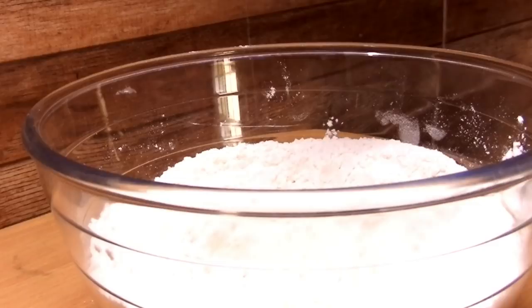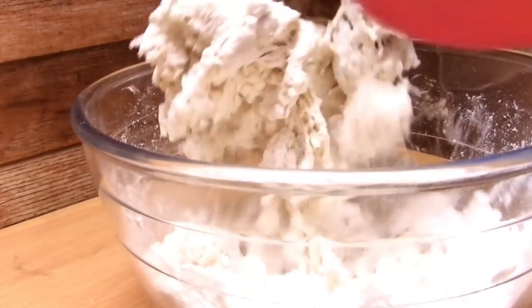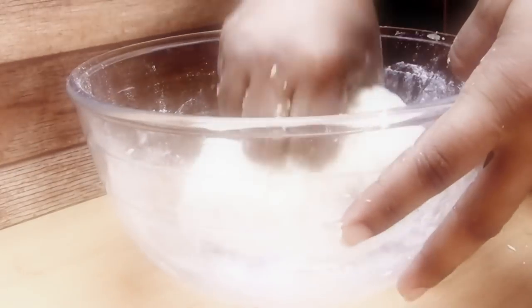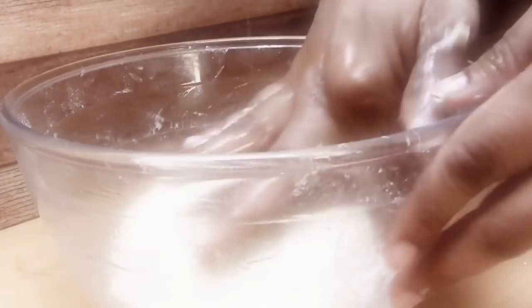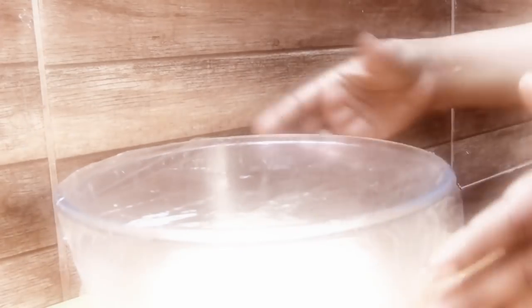You can also use dry yeast if you want to. Here I am adding warm water little by little to knead the dough. Ensure that we knead a nice stiff dough for the buns — we don't want a soggy dough. Once the dough is made, drizzle some oil on the side of the bowl.